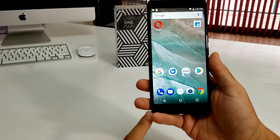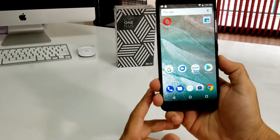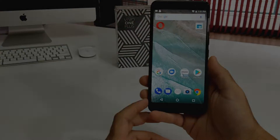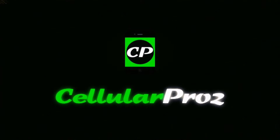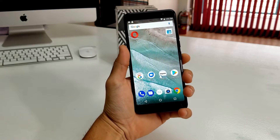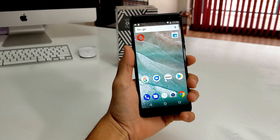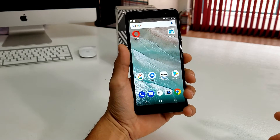Hey there everyone, in this video I'm going to be showing you how to get your blue Vivo 1 Plus into safe mode and out of safe mode. So that in case you want to get into safe mode, or if you got into it and you don't know how to get out, I'll be showing you in this video how to do it.